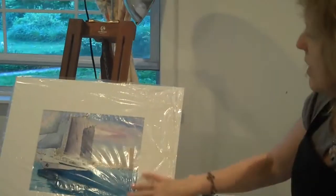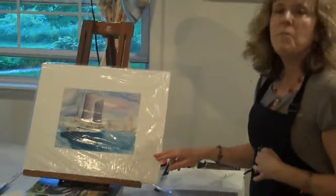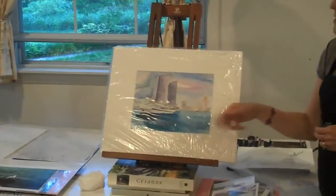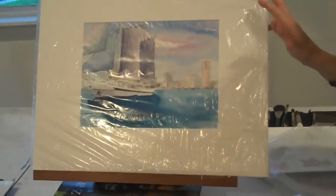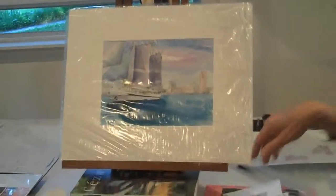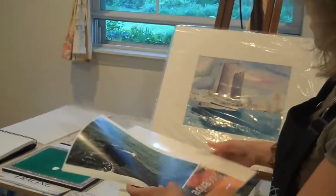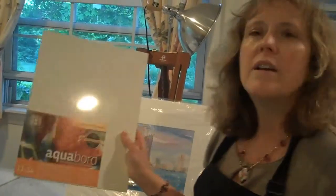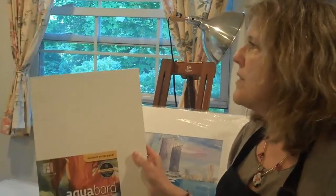The other painting — I just finished this actually yesterday — and this is from a photograph that my friend Ken Levenbaum did of some boats in Baltimore Harbor. So this is another nautical scene that I'm going to put in my show. I also have another surface I'm going to start working on called aqua board. It's actually a clay board surface that really brings out the color.